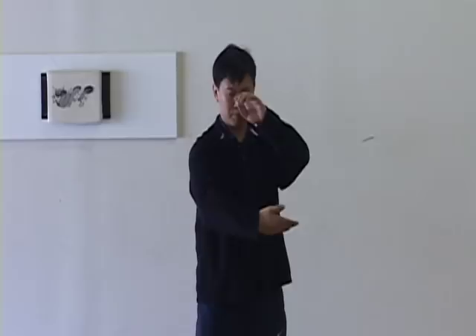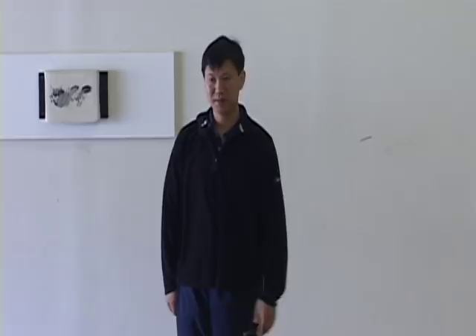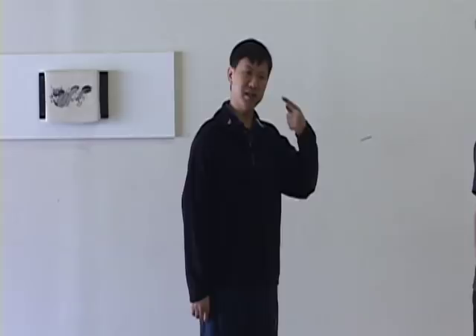Ward off left and ward off right — it's different. Why? Technically it is the same: one we include the lifting up, one we include the push. But the difference is from the position between you and your opponent. When we do ward off left, we are more thinking your side of your opponent.